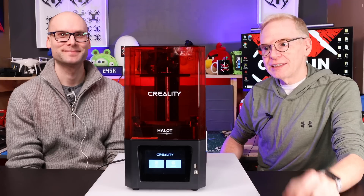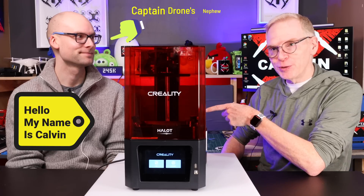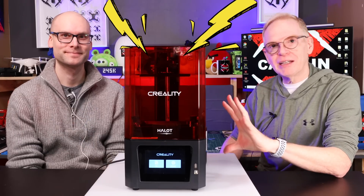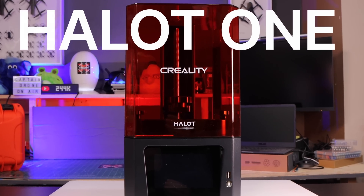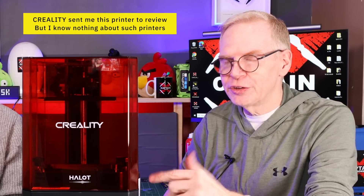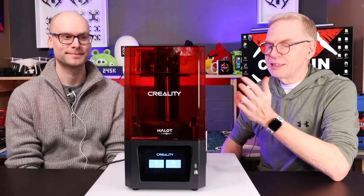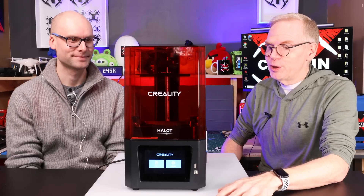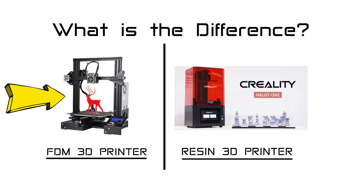Hey everyone, welcome to my channel. Today I am here with my nephew Kelvin, who is a technical god and knows everything about 3D printers. This is the Hallett One 3D printer — it's a resin printer. I know nothing about resin printers, so that's why I have Kelvin here, because he's played with it and made a pile of cool stuff. Kelvin, first question: what's the difference between an FDM printer and a resin printer?